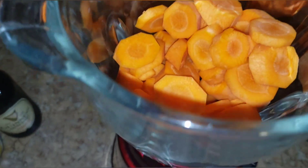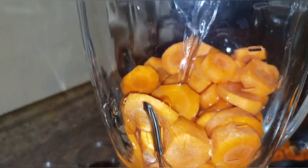So stay tuned. Alright guys, I'm gonna add some carrots to the blender and I'm just gonna add enough water to cover the carrots.